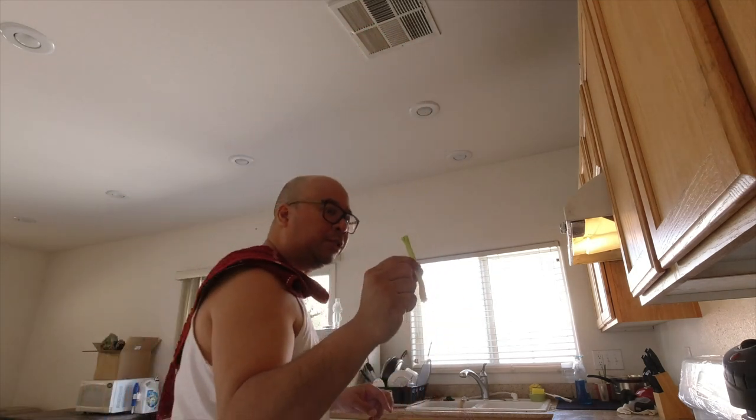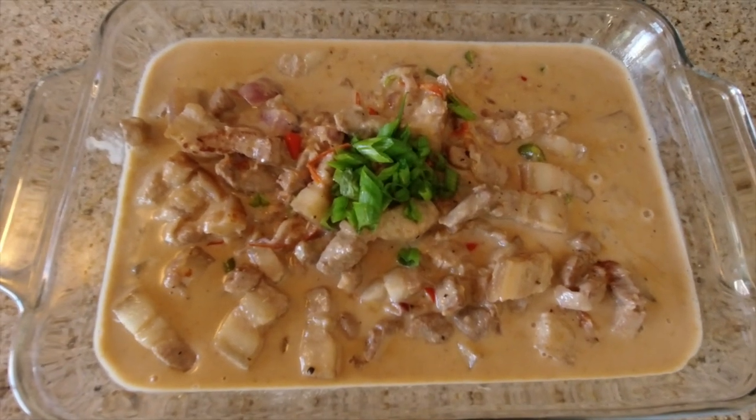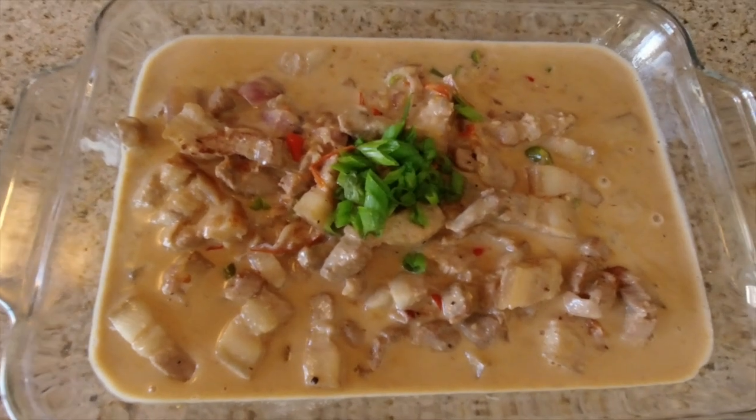Man, I need a new knife — this is not cutting well. Pro tip: save your green onion roots, put them in a glass of water and they'll grow some more. Alright, there you have it — Bicol Express by me. Put this over rice and you're good to go.